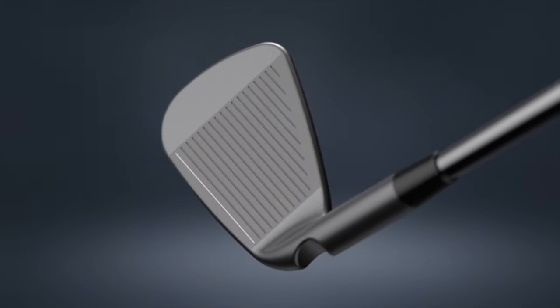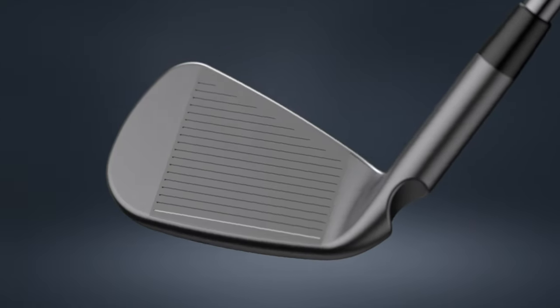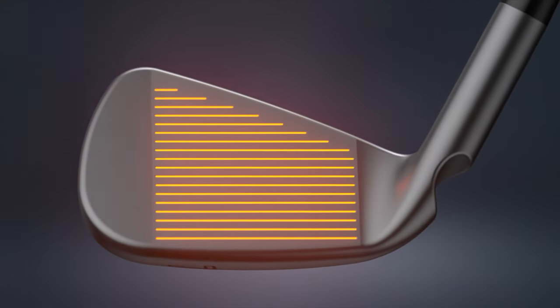Specific to the I-525, we have the Micromax grooves. Players will notice right away there are more grooves on the face and they're more tightly spaced. That groove geometry, as we move from the long irons into the wedges, helps maintain spin — which is important on distance irons where we're packing in a lot of distance. Going into the short irons, it helps reduce variation out of different conditions, minimizing the flyer effect and delivering more consistent distance control.